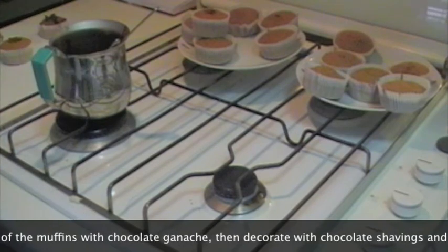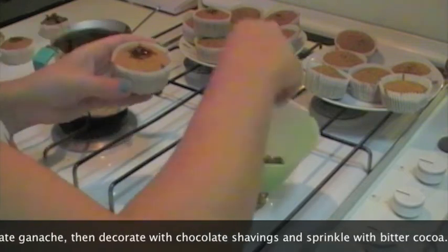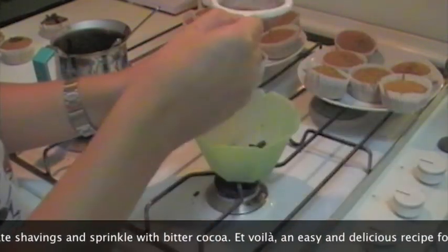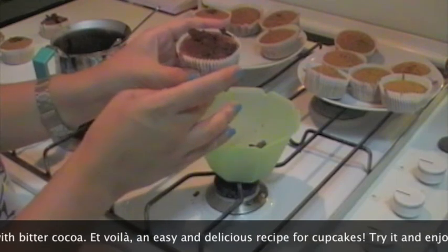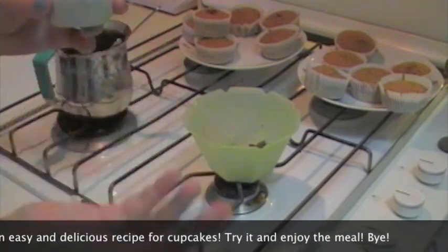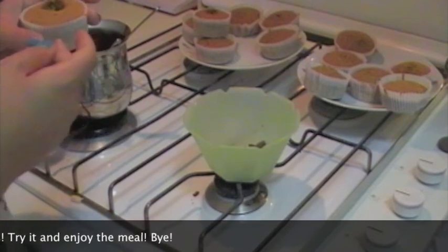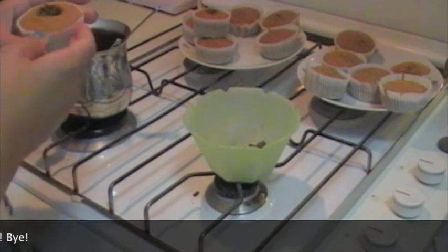Decoriamo con qualche pezzettino di cioccolato o truciolo — non è la cosa più semplice da fare. Vedete voi quanti pezzi volete metterci, e poi una spolveratina di cacao amaro. Questi sono i cupcakes cioccolato e mandorle. Continuiamo così finché non li abbiamo fatti tutti. È un'idea originale, diversa dai soliti cupcakes, perché sappiamo che non sono sempre quelli con la crema al buttercream o il frosting al formaggio. Spero che questa ricetta vi piaccia, ci vediamo la prossima volta. Ciao!